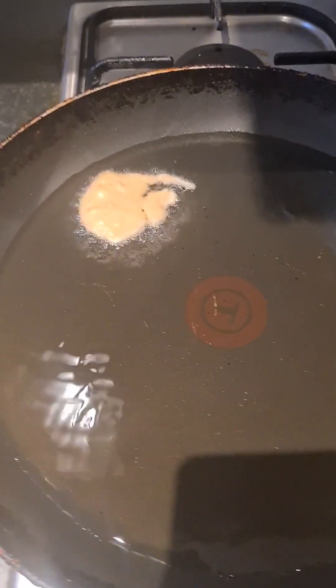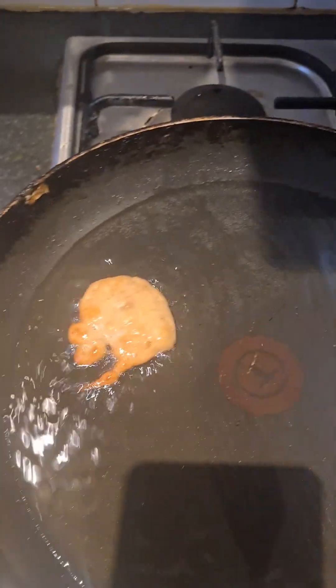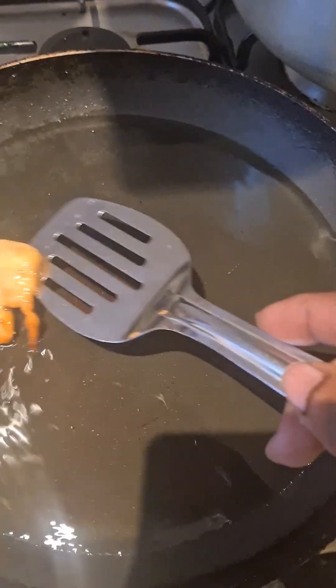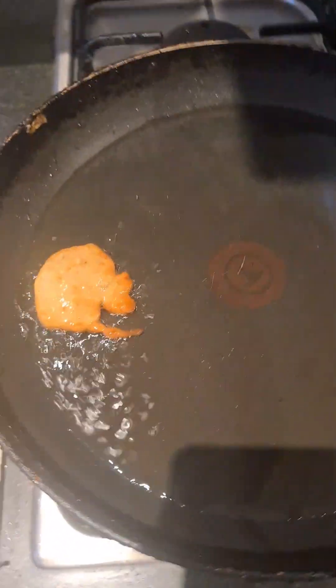I'm always going to make a little tester for myself first. See there — it's not sticking on me. Look at the texture — I love it already! That's the right texture. So now I'm going to start dropping the rest of them in.